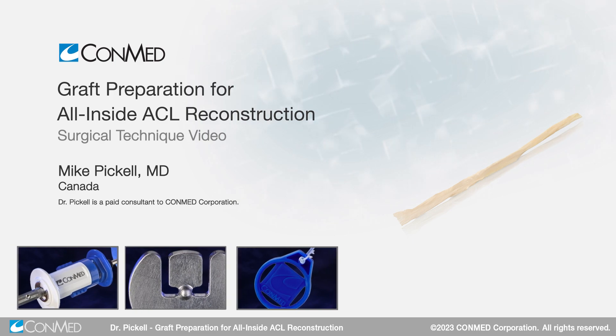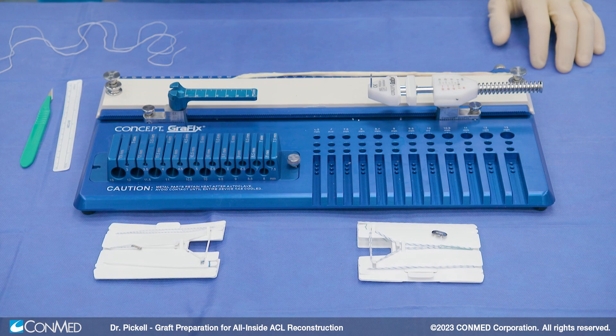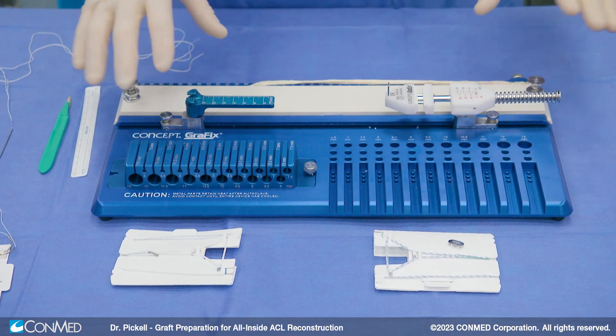Hi, my name is Mike Piquel. I'm based out of Ottawa, Ontario, Canada at the University of Ottawa, and we're here today to demonstrate all-inside ACL. But our first step is graft prep.